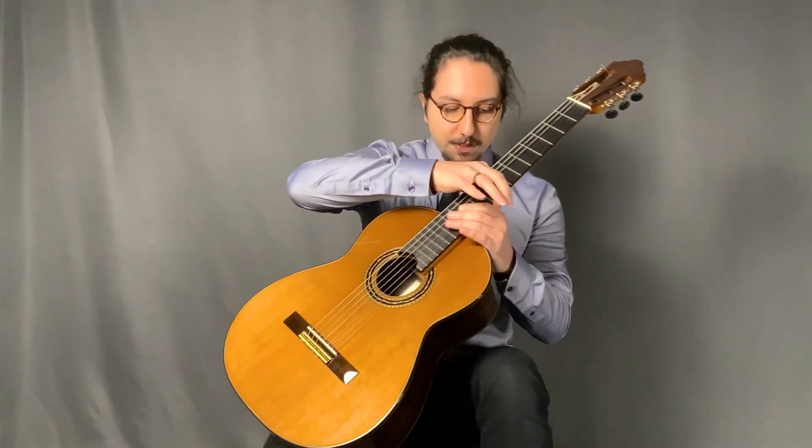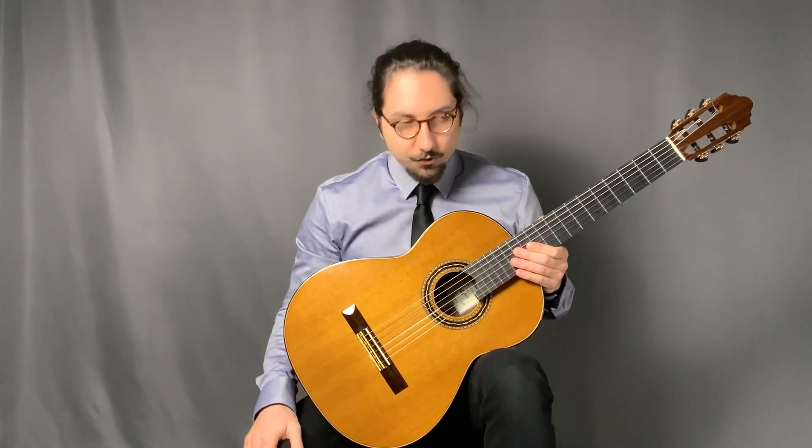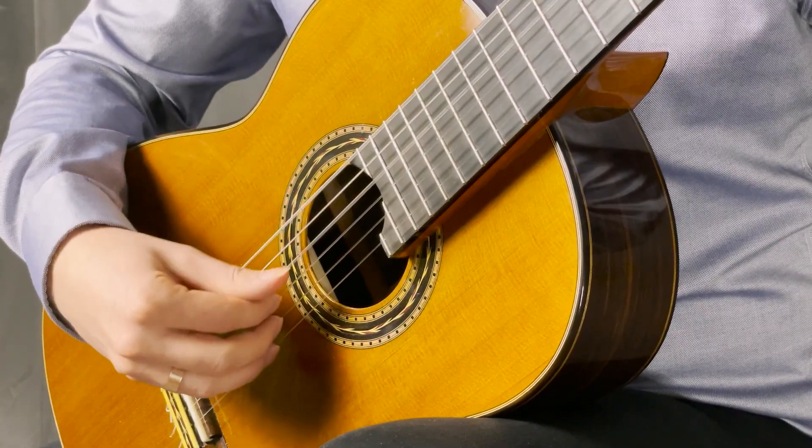In this video, I will be talking about how to hold the classical guitar properly. I'm going to take the guitar and then place it between my legs. When you do this, you have to make sure you separate your legs, especially the right leg.